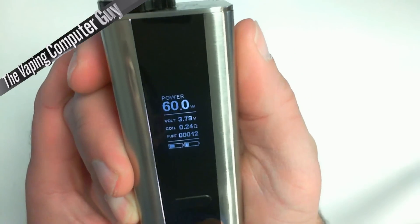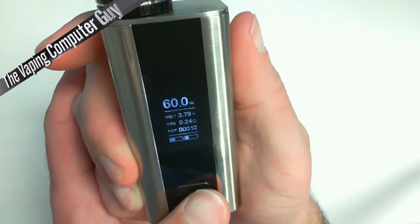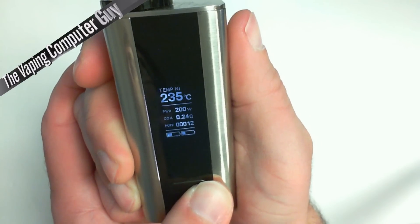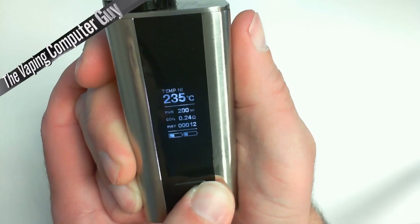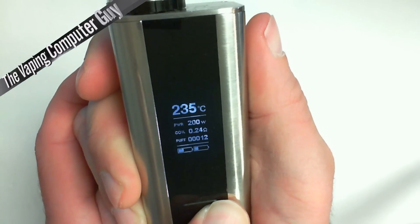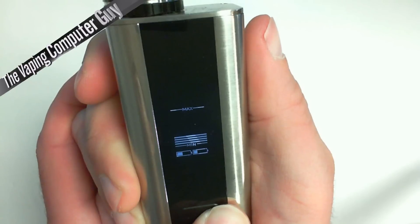Three clicks get you into the menu. Pressing to the right toggles through modes: Power, Smart Mode, Temperature Control Nickel, Temperature Control TCR, and back to Power.